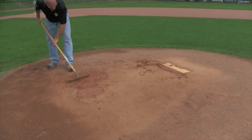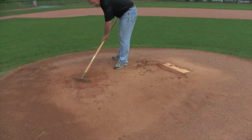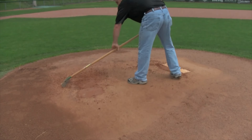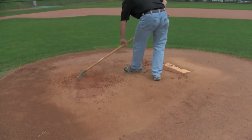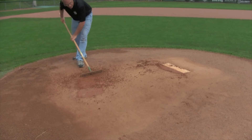You'll also notice that when I cut, I constantly keep moving around in a circle. That's so that I cross-cut these instead of cutting it off in the same direction, and get a nice crosscut, which gives us a nice smooth surface.